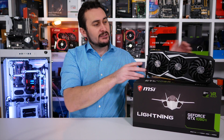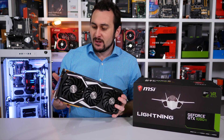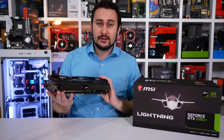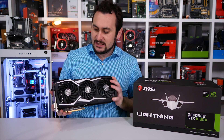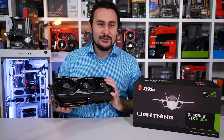Before getting to the benchmarks, let's quickly tear down the card and take a look at the design. For this video, I'm going to be focusing most of my attention on the thermal performance and overclocking, since these are the two main points of interest for me with this graphics card, and I assume it's probably the same for most of you as well.